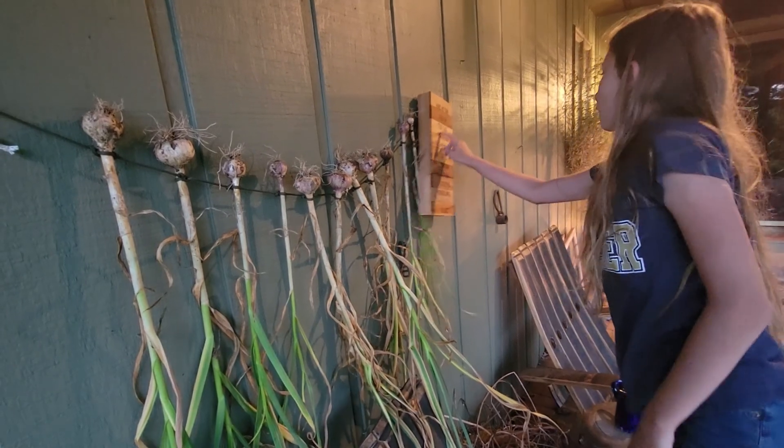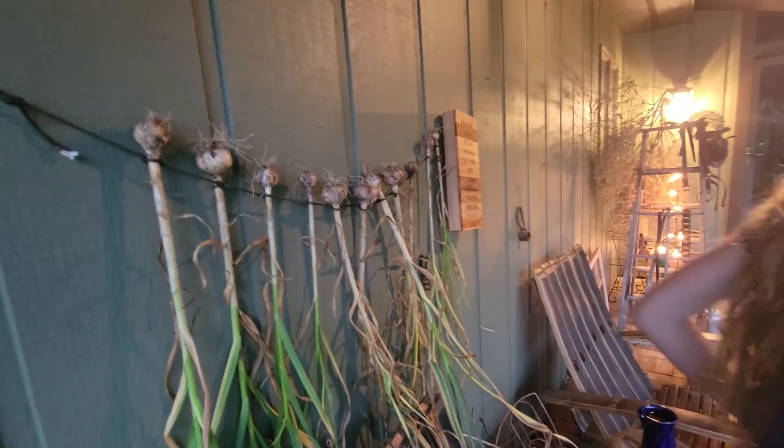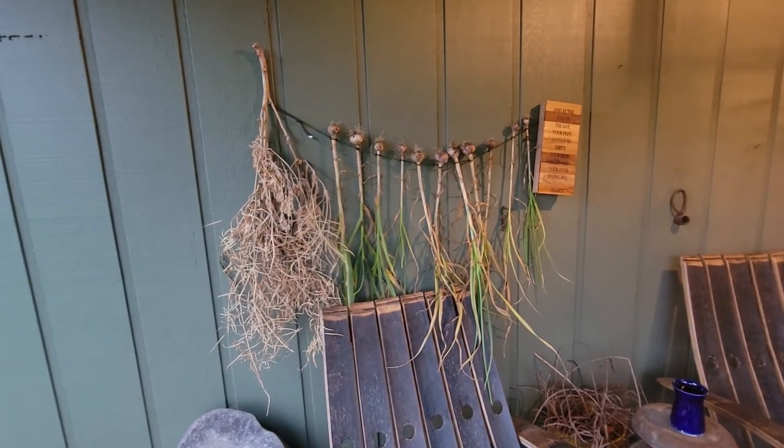At the end of the day, your feet should be dirty and very messy. So who needs to buy decorations when you've got that?